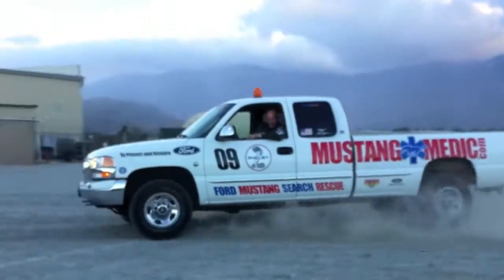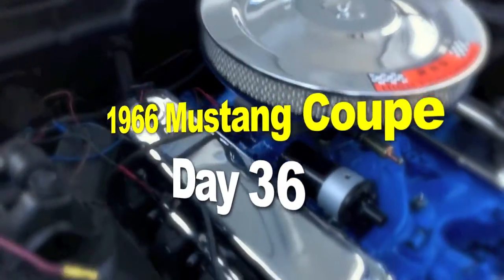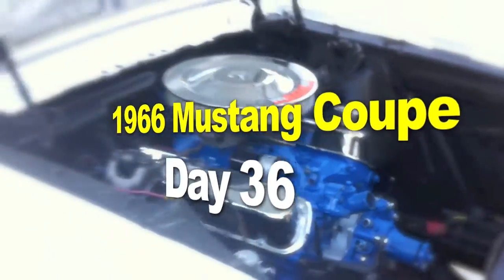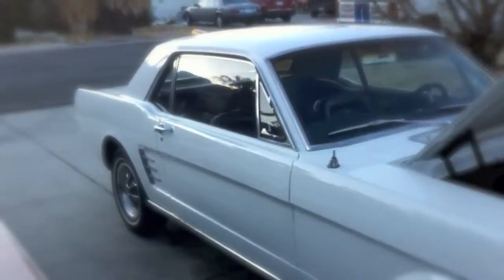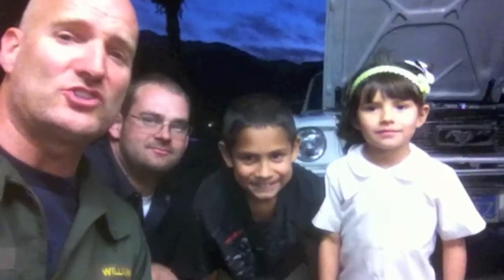mustangmedic.com — the 1966 Mustang Coupe restoration project. At dusk in Palm Springs, look how beautiful that sky is. It's dusk, aka sunset, and Justin's here.